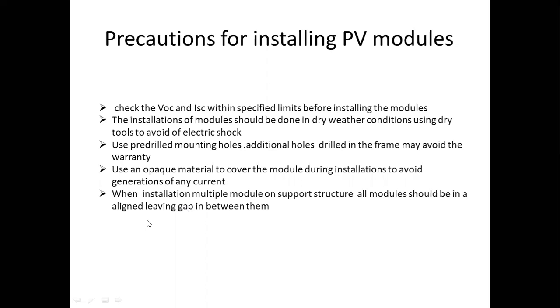When installing multiple modules on a support structure, all modules should be aligned leaving gaps between them. If we install each module in the first row or second row, there will be gaps between rows and differences between structure and structure.